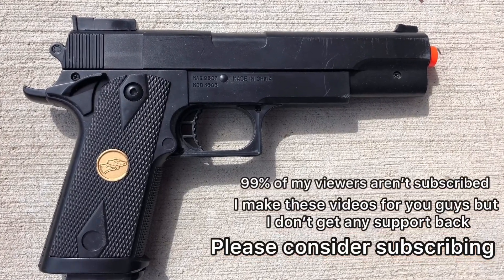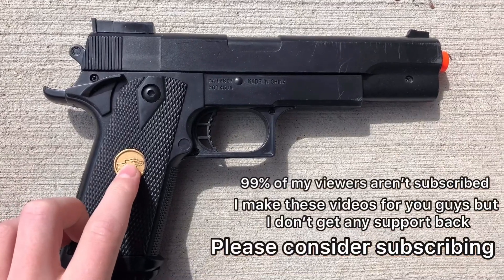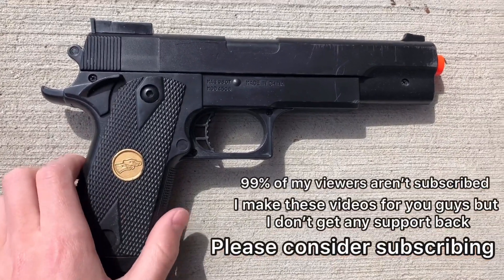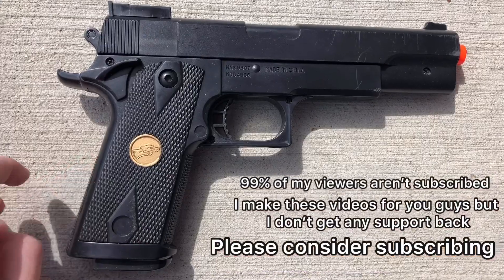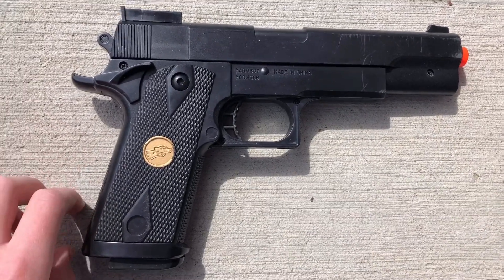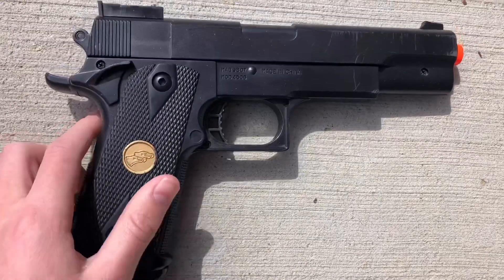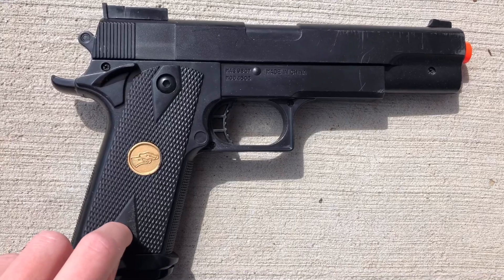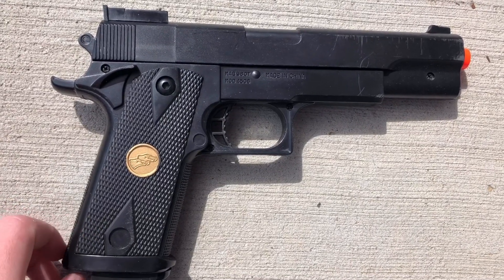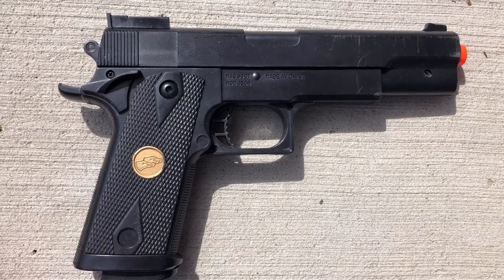What's up guys, Airsoft Assaultier here. I just want to do a little review on the BBTAC P169 Airsoft Pistol 8 months later. Make sure you want to watch the first review before you watch this video, but I had bought these in a pack of two, and now I'm down to one. Let's just get into why this is the worst Airsoft gun I've ever bought.